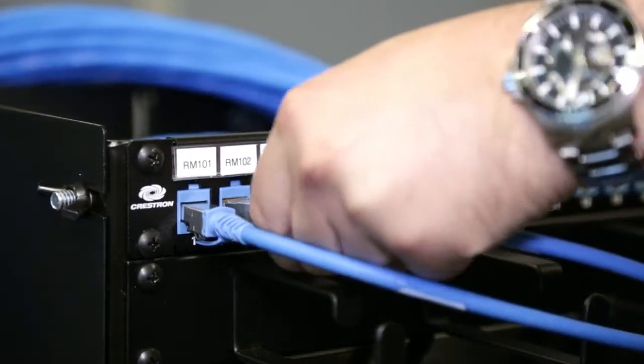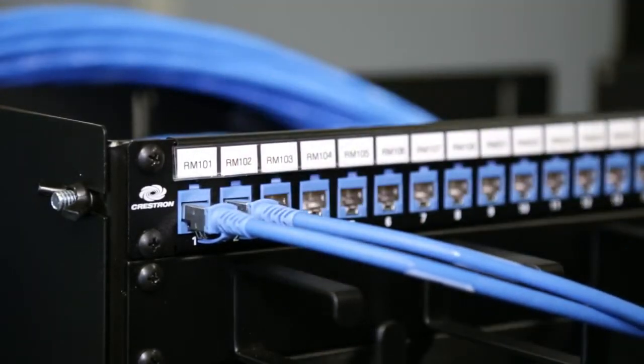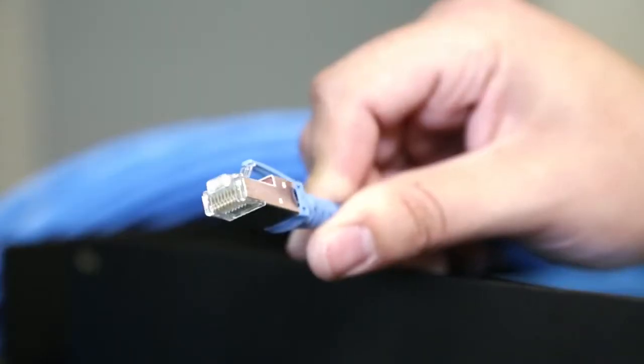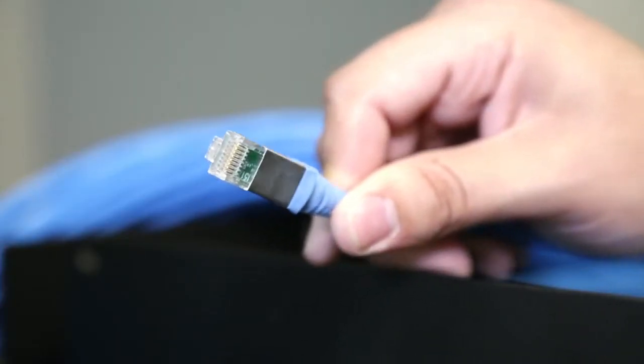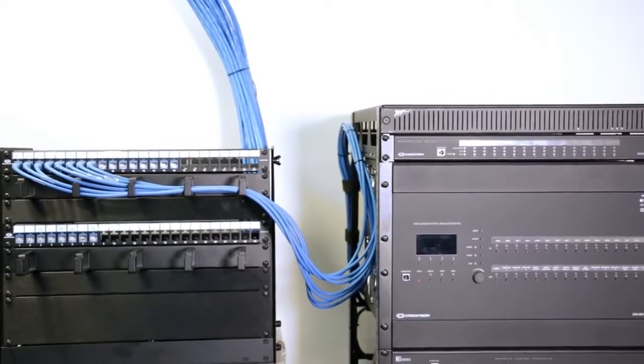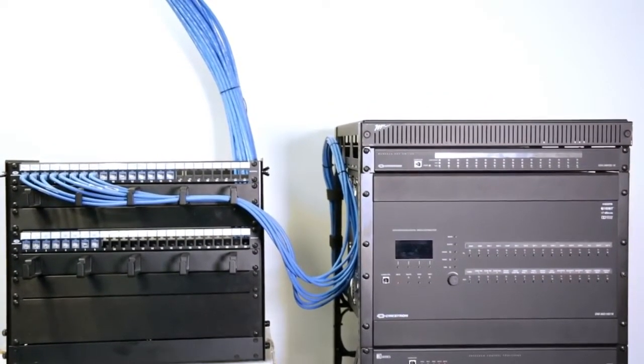The gear in the rack simply plugs into the appropriate keystone jack and the patch panel using stranded, factory terminated, strain relieved DM Ultra patch cables. This guarantees reliability and the link between your permanent in-wall cable and the AV rack on casters.